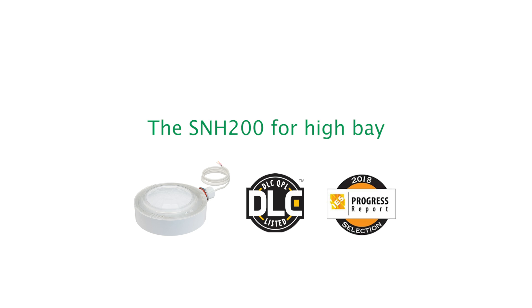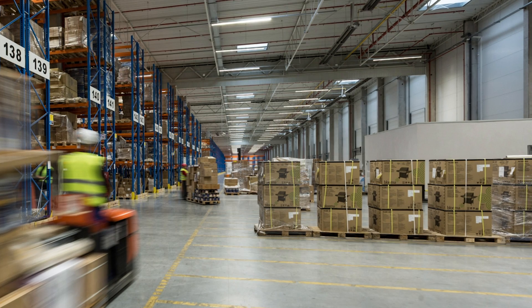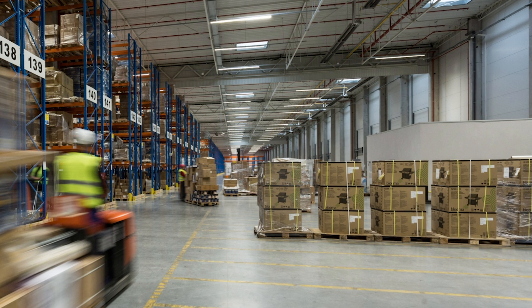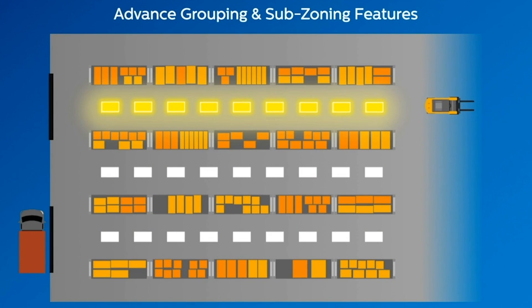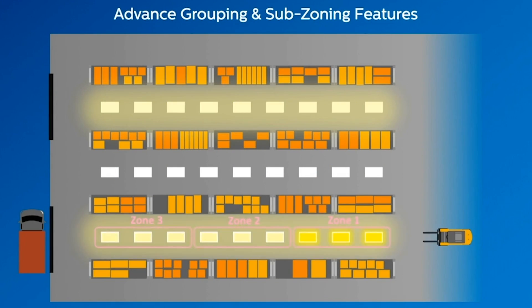The SNH-200 for Highbay extends most of the SNS-200 functionality to industrial highbay applications. With a greater coverage area and rugged design, it's ideal for demanding highbay environments. They can be mounted as high as 50 feet and are IP65 rated against dust and water.